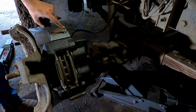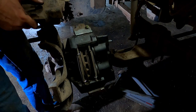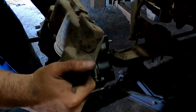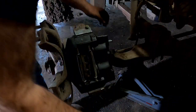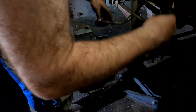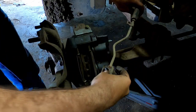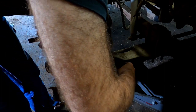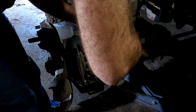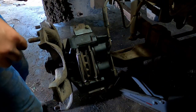We went ahead and tightened up that nut. It came with a new bleeder so we put the new bleeder in — I don't want to reuse the old one. We've got this fitting here; I don't have a new copper washer but we'll watch for leaks. I'll just make sure it's clean. The nut for the retainer on this was a three-eighths, which we just used a little tiny socket for.